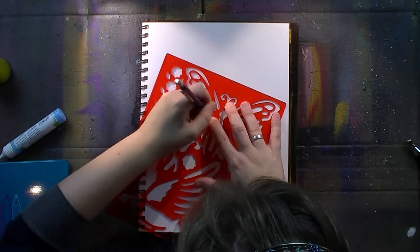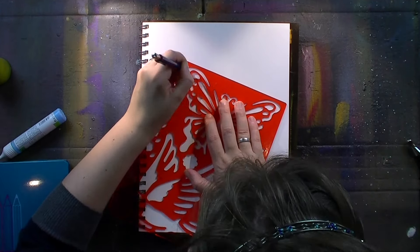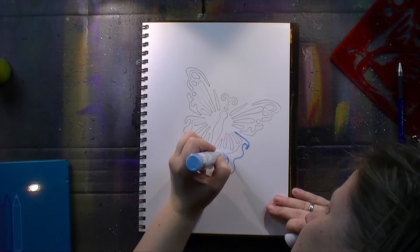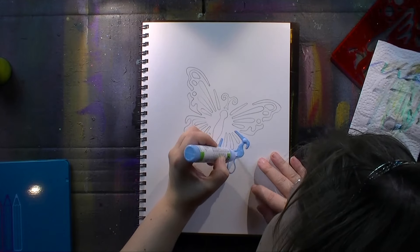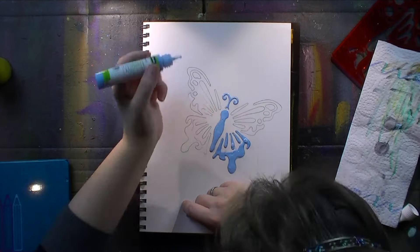I'm starting off with this stencil here with the butterfly and just tracing all the bits and pieces with some graphite pencil, and then I'm filling in the butterfly with masking fluid.